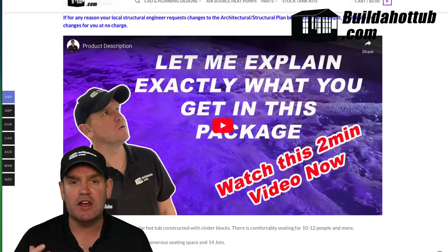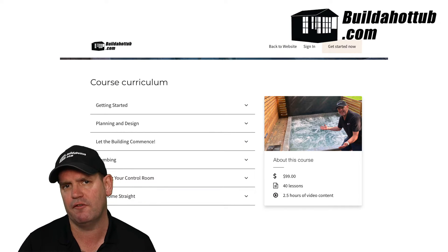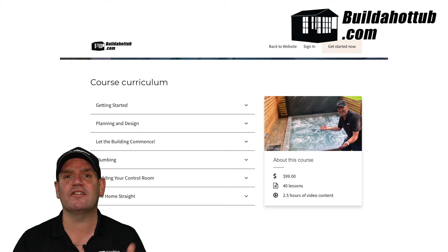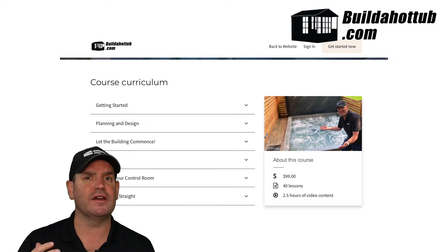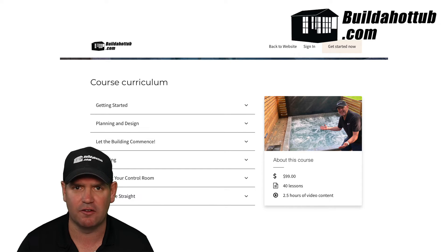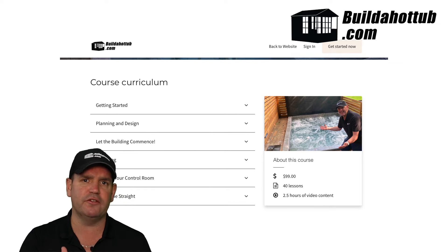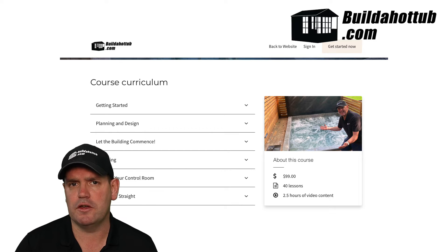When you purchase the platinum package, you get a whole bunch of information. I'm just going to cover exactly what you get in this video. Firstly, you get access to a 40-lesson video course, and you can actually go and preview the course if you'd like — you can log into the system and check it out. I'll put a link underneath this video for that. The video course covers absolutely everything from start to finish, and it's material that is not available on this YouTube channel.